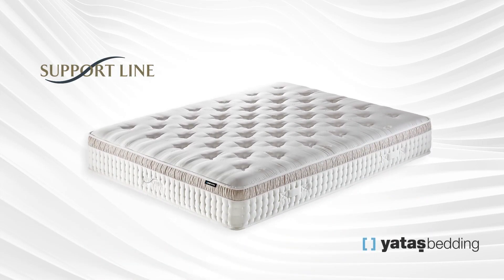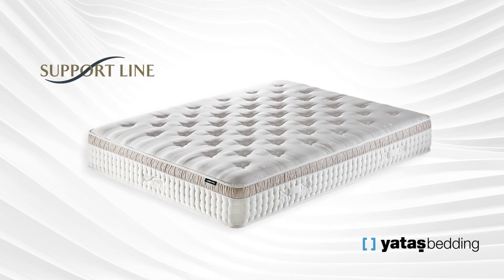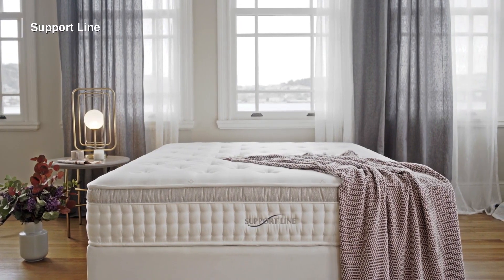Here is the SupportLine Mattress with the latest spring technology, perfectly adapting your body. SupportLine Mattress, offering a brand new sleep experience.